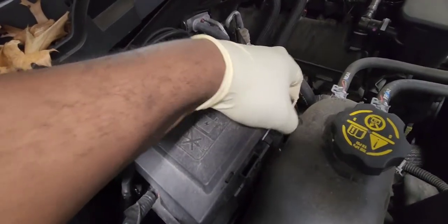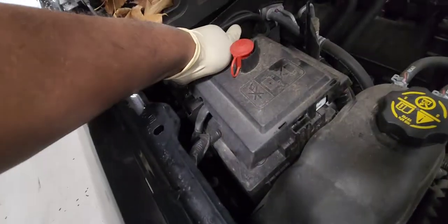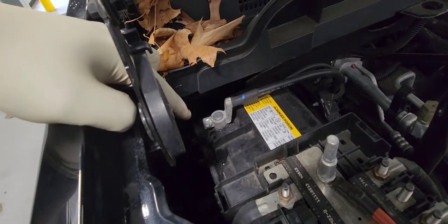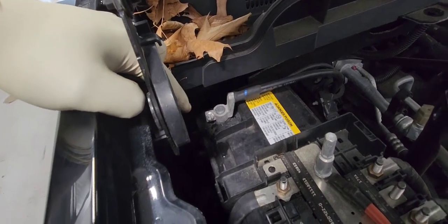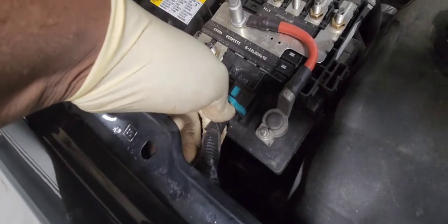There it is — pull it out like that. You are working from the other side. Now let's unplug the ground cable, the negative cable. It is a 10 millimeter. Now let's remove this green connector here — you press the tab like this and pull it out.